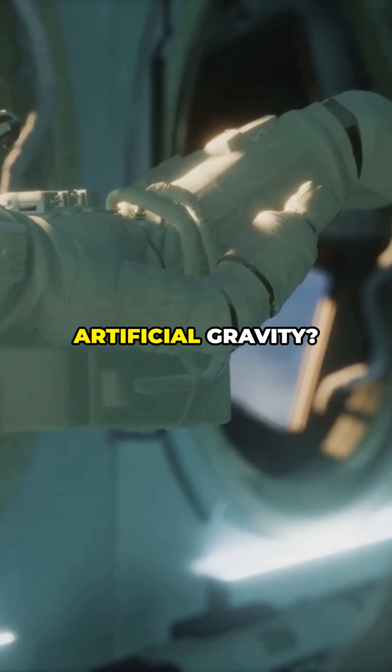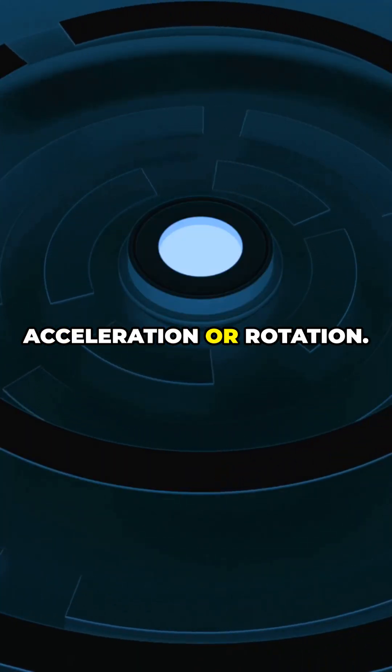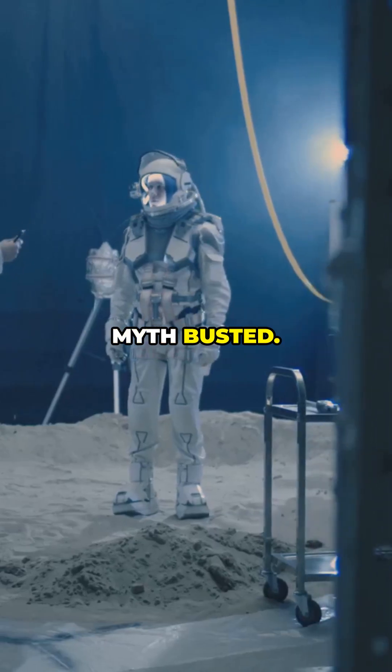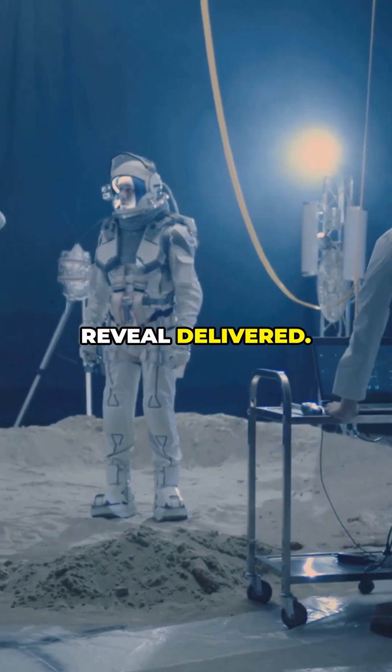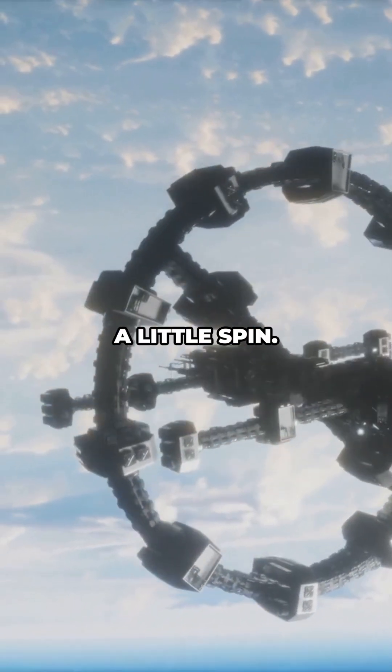So can we create artificial gravity? Not true gravity — but we can fake it convincingly with acceleration or rotation. Myth busted, reveal delivered. The future of comfy space living isn't a gravity button, it's good engineering and a little spin.